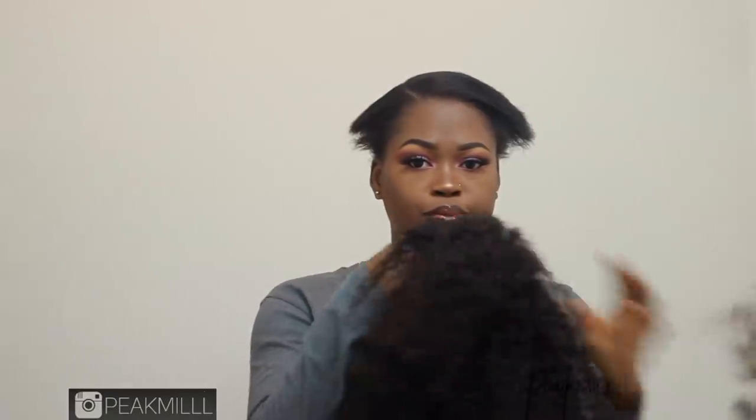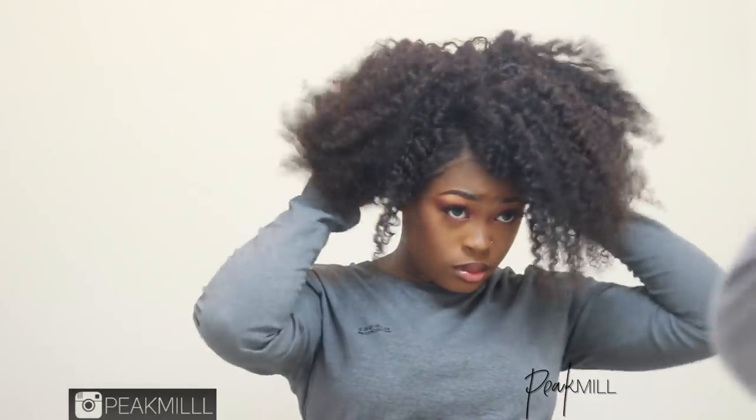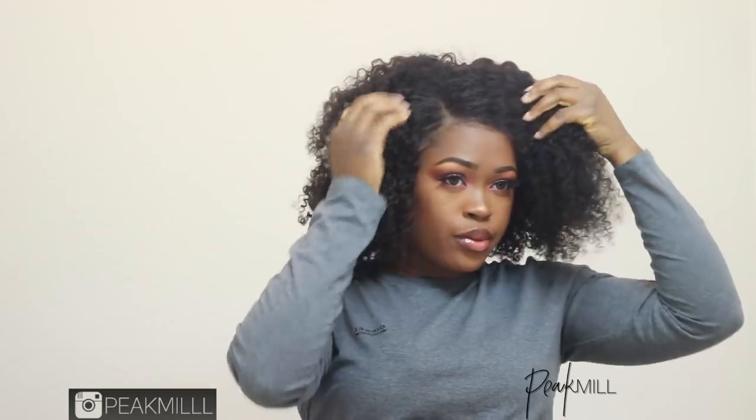The wig I used to achieve this look is the same one from the first mother-daughter hair video that I posted, and I'm going to link it down below. The first thing that I do is sleek my own hair down, and if your hair is longer, just put it in a low ponytail or bun, and the wig is going to conceal it.